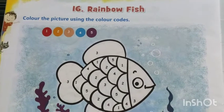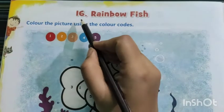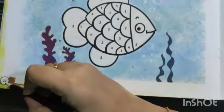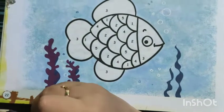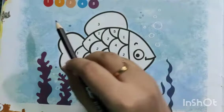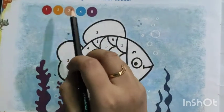In today's Art and Craft class, we will do from our Art and Craft book page, chapter number 16, Rainbow Fish. From page number 22, you can see here one fish and here you can see five colors are given.